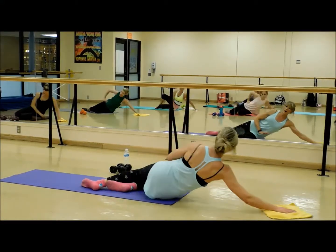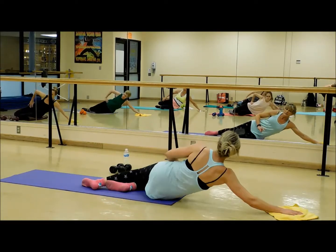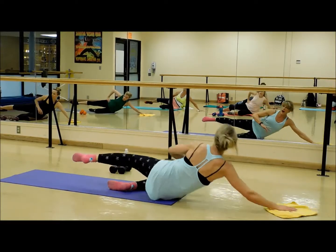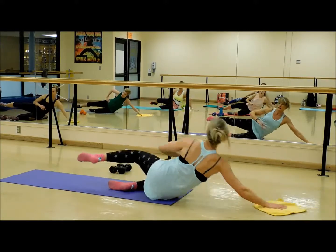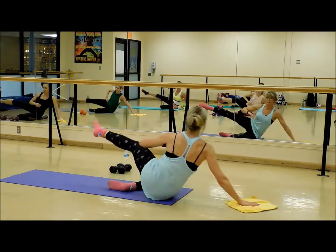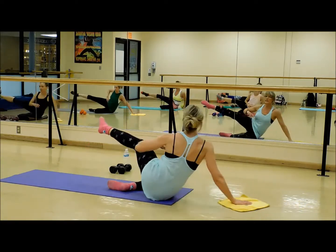This is stage 1 here, stage 2. I'm just going to run through it quickly: out, then we do a lift, then we do a leg swing to the front.